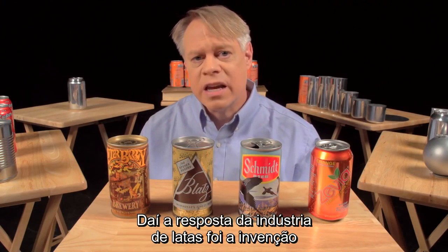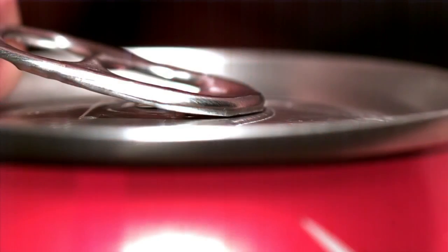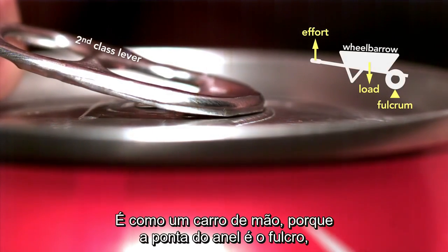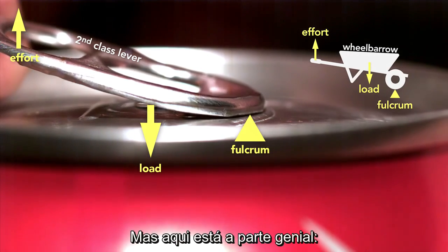So the beverage can industry responded by inventing the modern stay-on tab. This little tab involved clever engineering. The tab starts as a second class lever — like a wheelbarrow — because the tip of the tab is the fulcrum and the rivet is the load. The effort is being applied on the end.